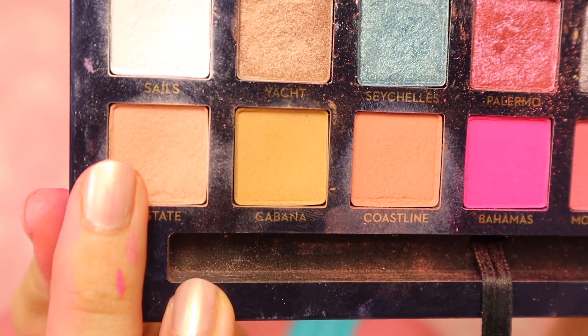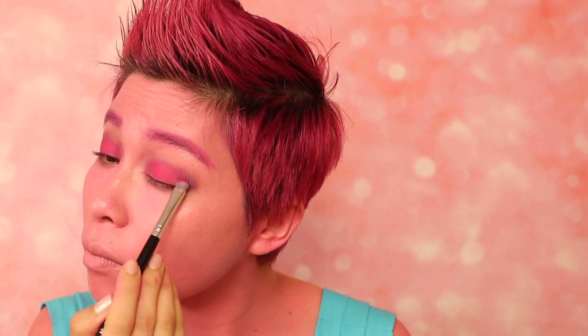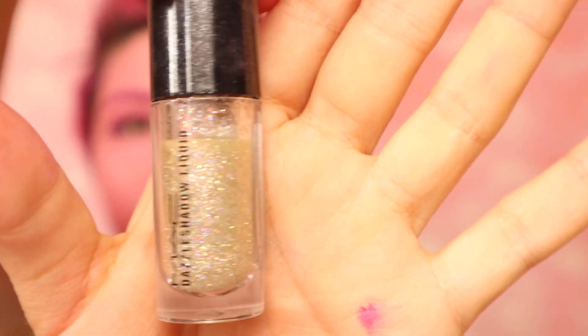For eyes, apply peach shade to all over your lid. Next, take a pink shade and apply it to your crease. Use purple to deepen the crease. Apply neon paint to your lid. Brighten your inner corner with the gold shade. Apply glitter to the center of the lid. For eyeliner, you want to thicken the center part to make your eyes look rounder.